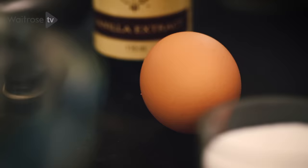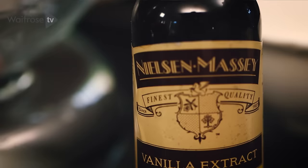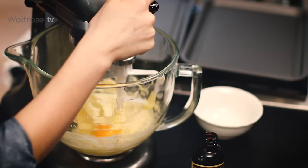Now we're going to add the egg and vanilla extract. We'll break one egg straight into the bowl, then just a small splash of vanilla extract, and then beat to combine.